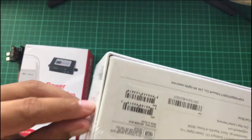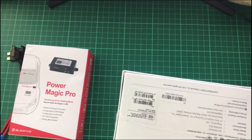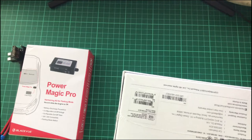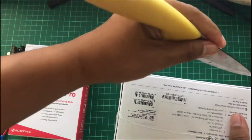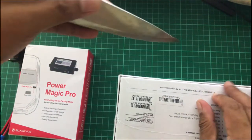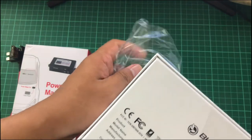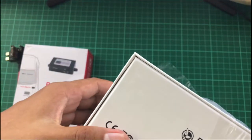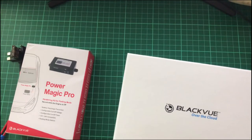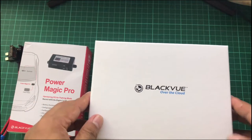Let's unbox it! I need something to cut this thin plastic. This kitchen knife will do.